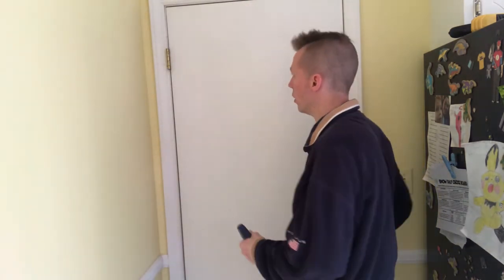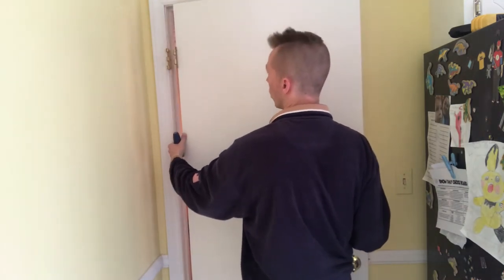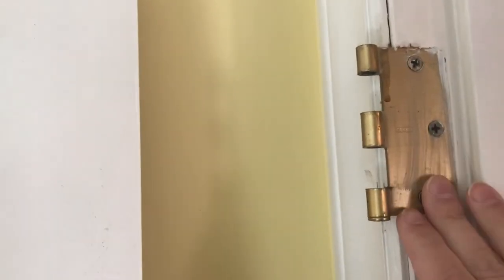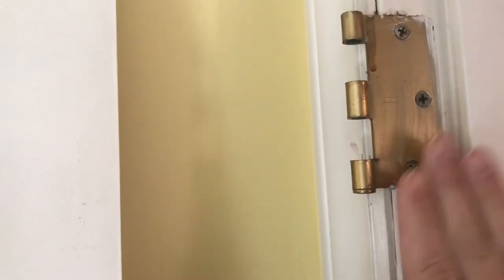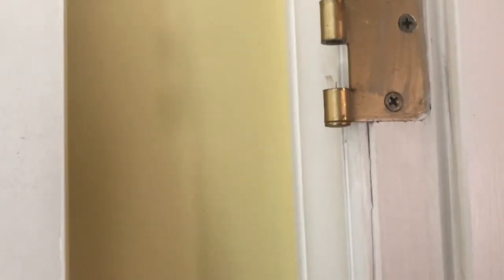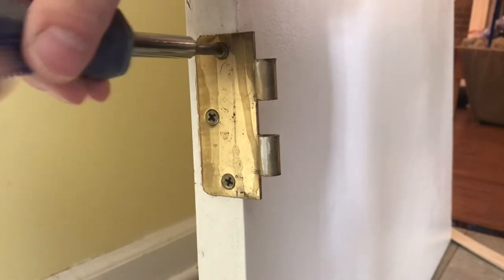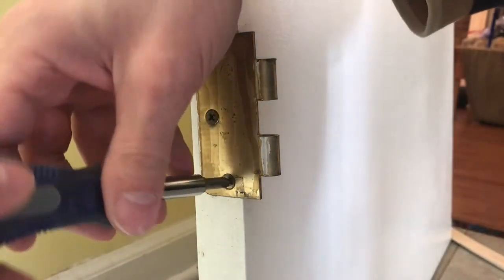Once the pins are out, just pull your door open slightly, grab it, and pull it off the hinges. Door is out. Now the door's off — I know it's the bottom hinge that needs to shim out. I've decided to shim the hinge on the door side. Since the hinge is pretty flush with the jamb, I'm going to do the door; I just don't want it sticking out past the jamb — probably the cleaner look. Step one is to remove the hinge. I'm just using a regular screwdriver, not even a drill or driver.